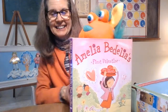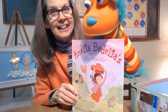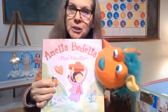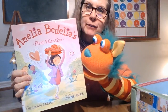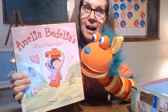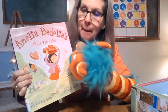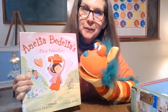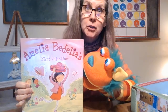Oh, hi! Buttons, look who's here — our friends. He says hi. We were just looking back at the pictures of our story that we read earlier: Amelia Bedelia's First Valentine. I hope you listened to it, or maybe you're going to listen after this. Buttons really, really liked all of the hearts all over the book. That's why we were looking at it.